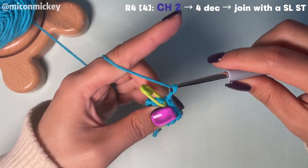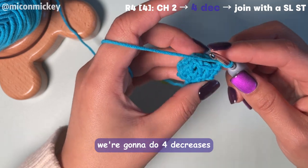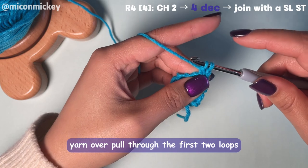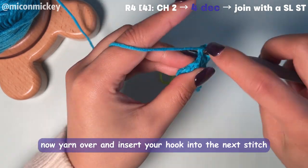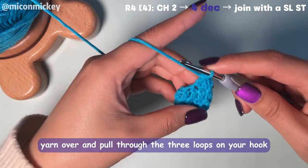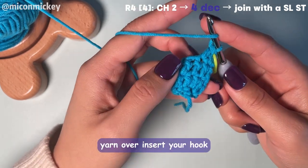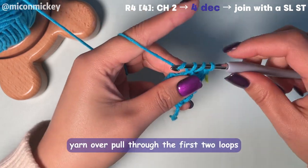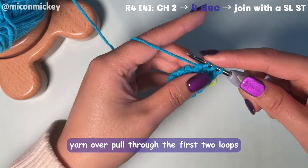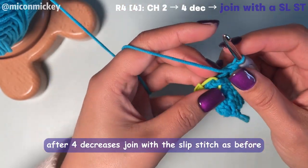For round 4, chain 2 first, remove the stitch marker — we're going to do 4 decreases. Yarn over, insert your hook into the first stitch, yarn over, pull up a loop, yarn over, pull through the first 2 loops. Now yarn over and insert your hook into the next stitch, yarn over, pull up a loop, yarn over, pull through the first 2 loops — you're going to have 3 loops on your hook. Yarn over and pull through the 3 loops on your hook — that's your first decrease. Mark that stitch and continue for 3 more decreases. After four decreases, join with a slip stitch as before.